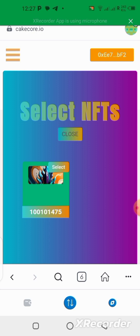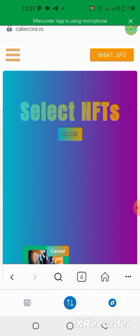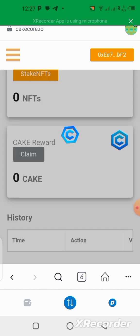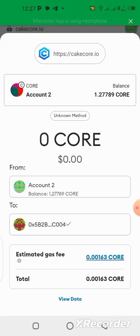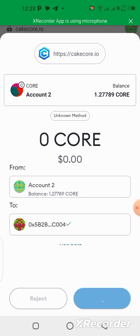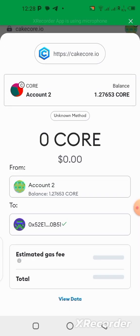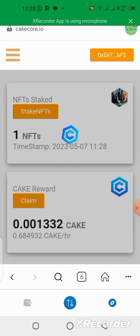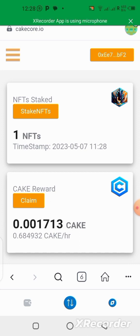I select the NFT that I have already minted from the application. Click on the Select button, then click Stake One NFT and wait for it to load. I have to confirm the transaction — that's necessary, that's normal. The transaction has been completed. I just staked my one NFT right here.